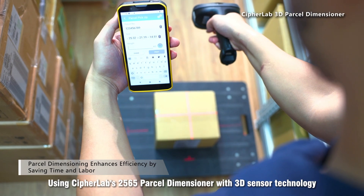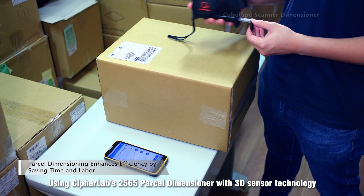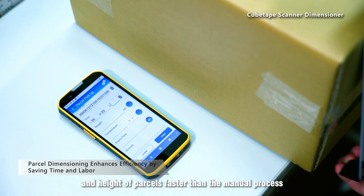Using CypherLab's 2565 Parcel Dimensioner with 3D sensor technology, where QTape measures the length, width, and height of parcels faster than the manual process.